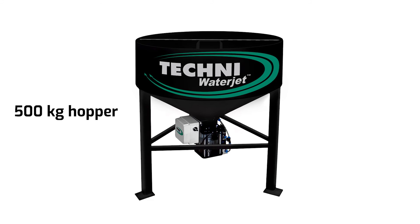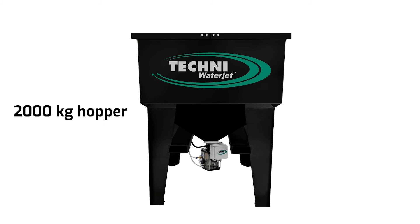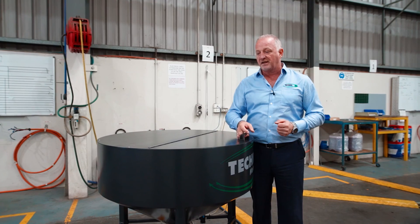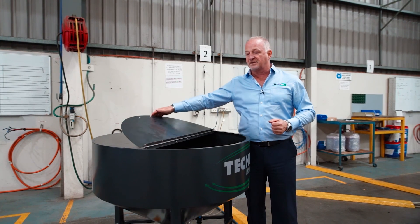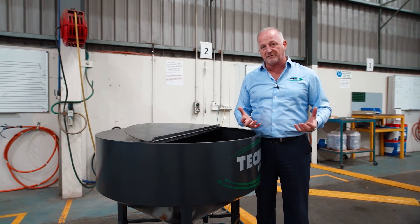Techni offer two abrasive feed systems: a 500-kilo hopper, which can take 25-kilo bags when loading, or we have a two-ton hopper, which allows you to use a one-ton bulk bag to fill the hopper. The advantage of the 500-kilo hopper is ease of loading. As you can see, the hopper is at waist height, so when you have the 25-kilo bag of garnet,